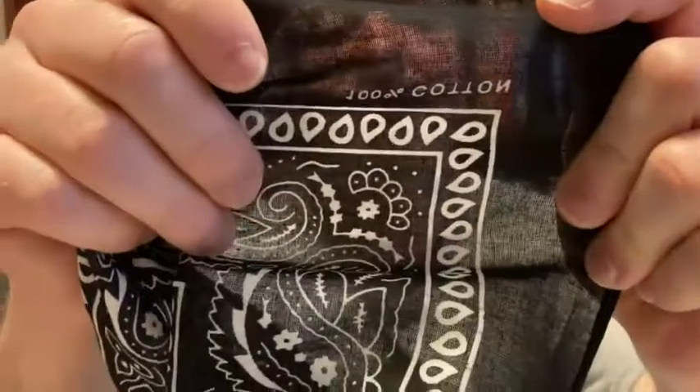I think they're 100% cotton. Apparently 100% cotton — you can see it on the label there.